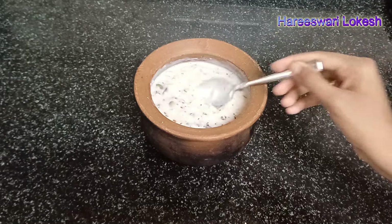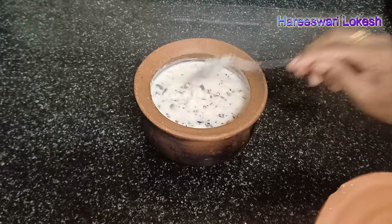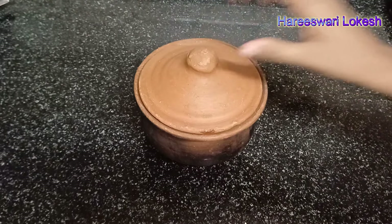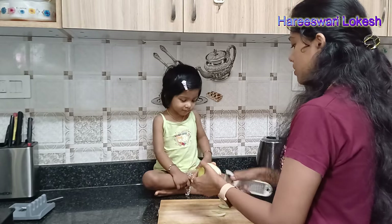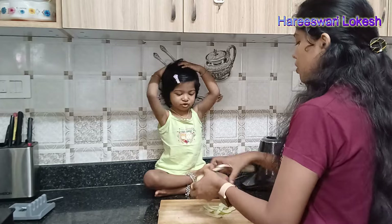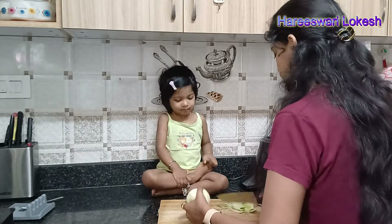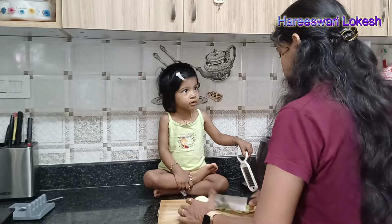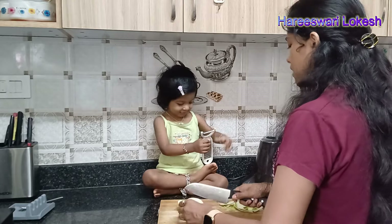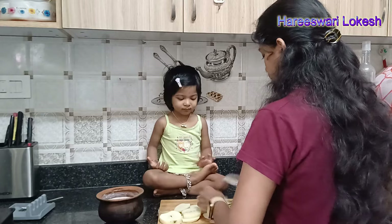It will be very tasty. For an 8-month-old baby, I will cook it in water in a bowl, because it uses a little bit of buffalo milk. I will cook it with dry fruits and nuts powder. I will use this as baby food.